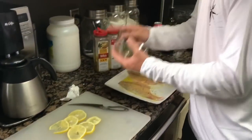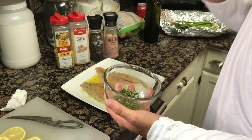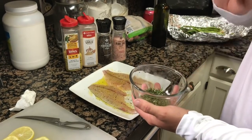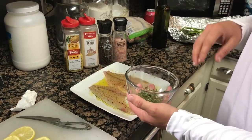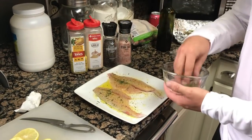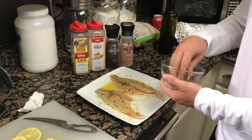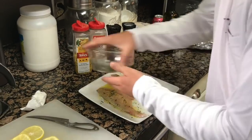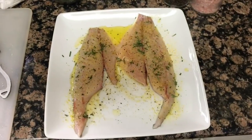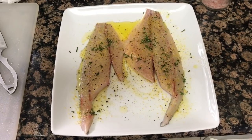Those lemons are actually for the grilling process once we move to the grill. But the special ingredient that I put on my pompano — everybody uses lemon pepper, but this is fresh-grown rosemary straight from our garden. We're just gonna sprinkle a little tiny bit of this rosemary onto these pompano fillets. I promise you guys, this is going to give it the kick you've been looking for. This is how your pompano fillet should look before you take them to the grill.